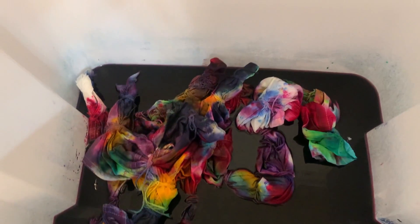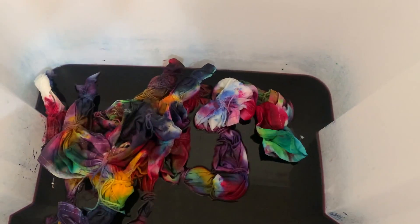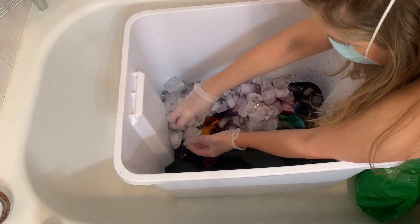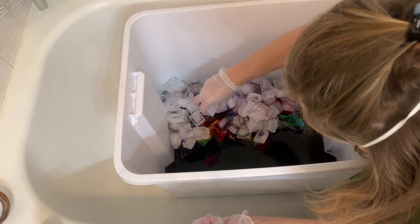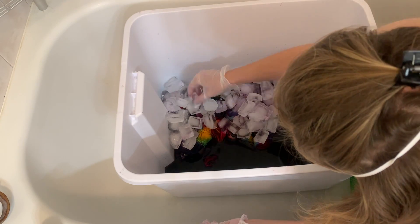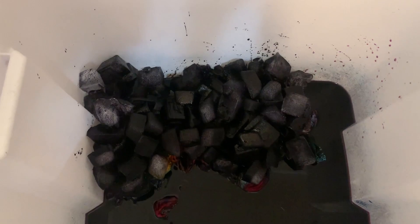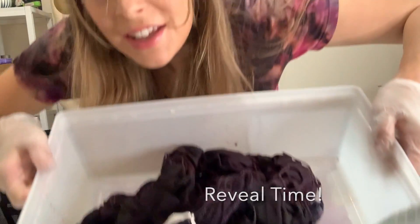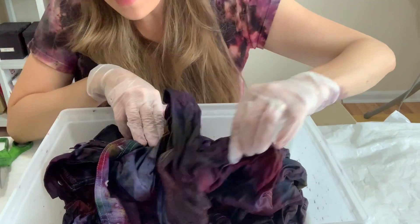After 48 hours, this is what the piece looked like. I decided to add some jet black just to make the colors a little less saturated. This time I added ice directly to the fabric and then put the black on top of the ice using a little strainer. I'm going to let it sit for another 24 hours.